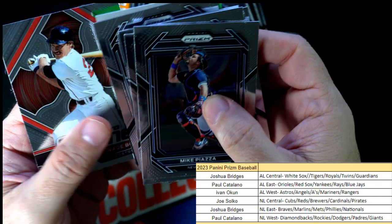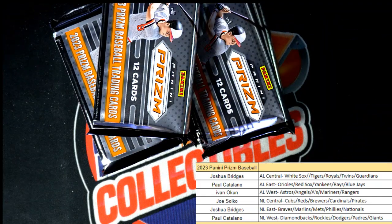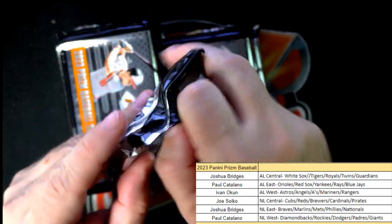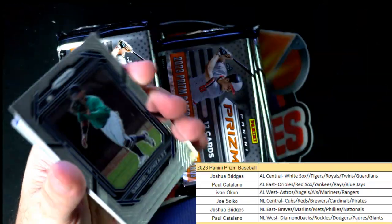We got some points here that somebody's about to steal — at the end of the video we'll random that and somebody's gonna steal those points, so we'll have to credit somebody with some points. I hate when Panini does that — so tough.